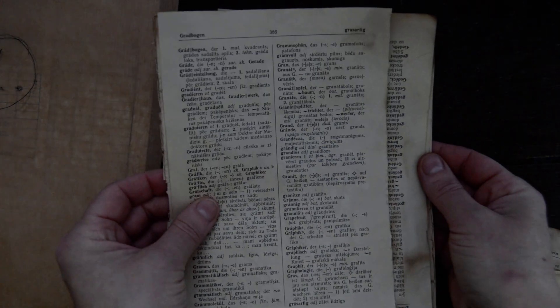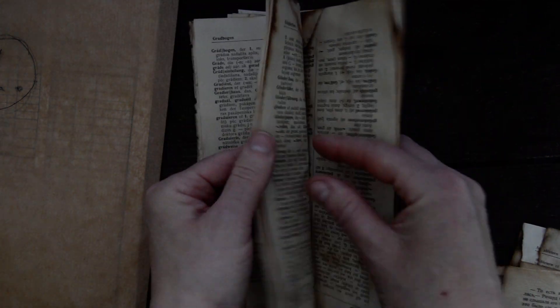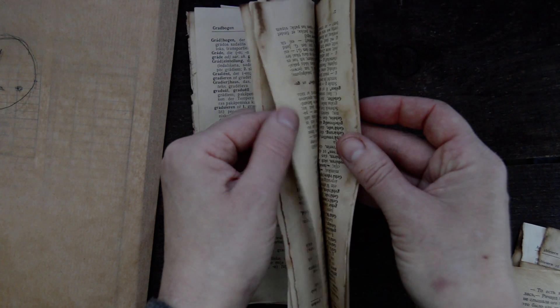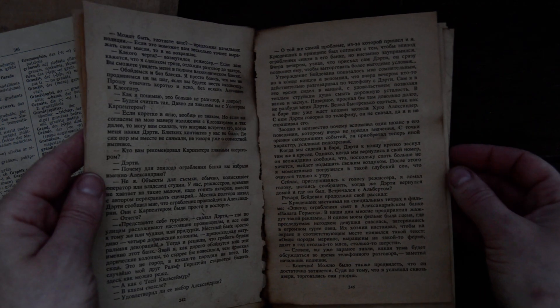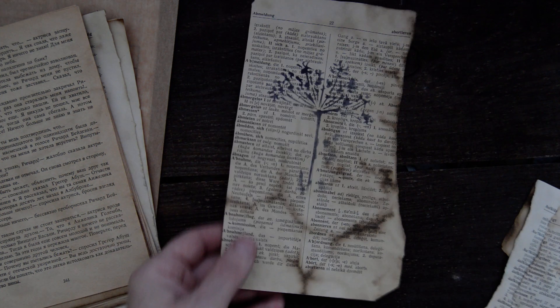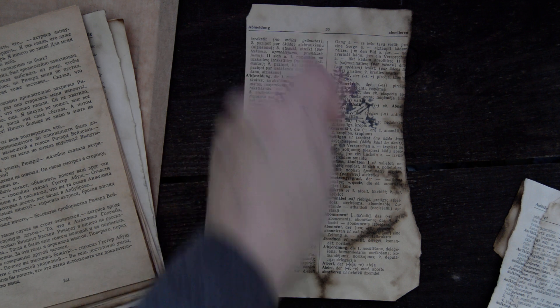Two - eight of these, so you can decide if you want to coffee-stain or not yourself. Then a little bit of German and dictionary papers - I think they are ten. Yeah, that's ten. And Russian book pages as well, they are coffee-stained as well, and they are ten as well.